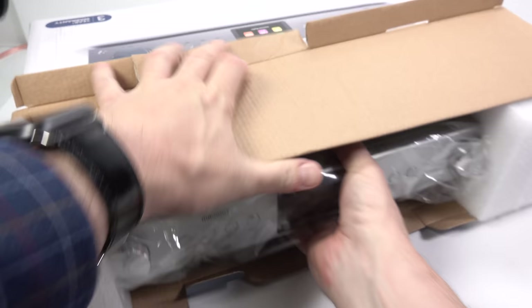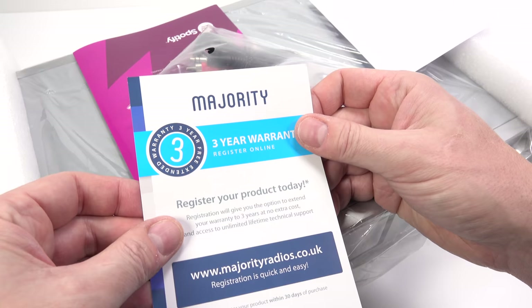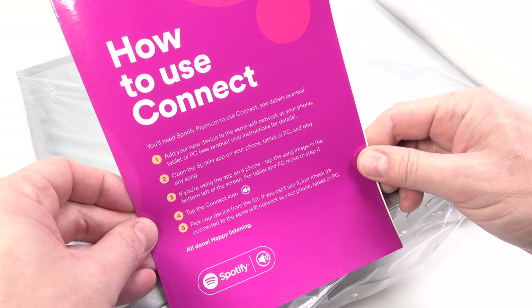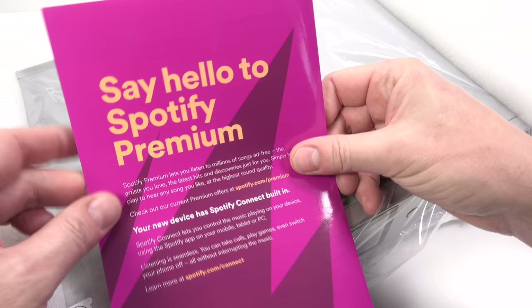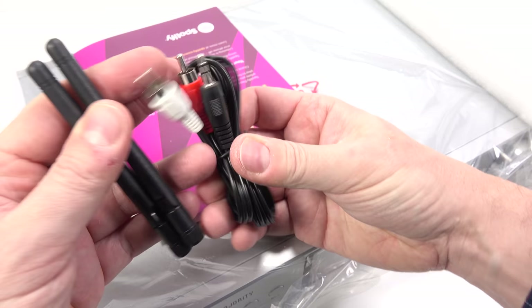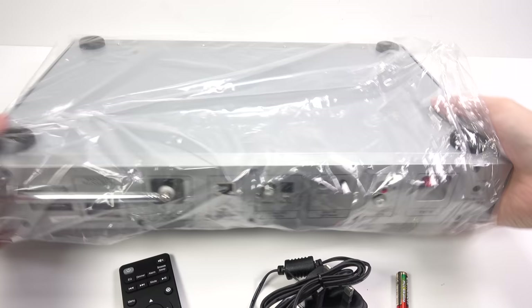Opening up the rather flimsy box, there's a proper instruction booklet all in English — press pause to read the specs page. There's also a three-year warranty card, a sheet explaining how to download instructions in German, and a leaflet about Spotify. There's one audio cable, RCA to 3.5mm stereo mini jack. There are two antennas, and in the foam in the side of the box, that's where the DC power adapter, the remote, and the batteries were located.